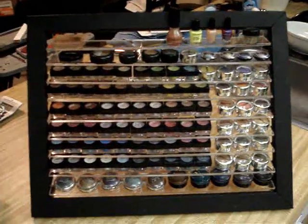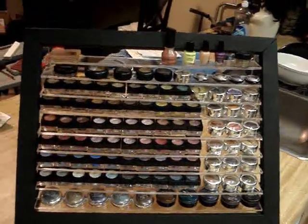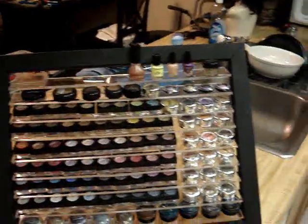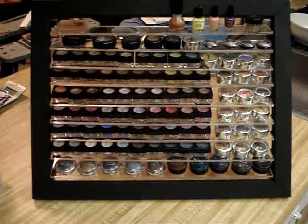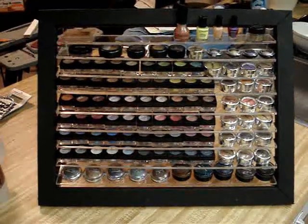And look, all of my eyeshadow fits on there. That's at least 60, almost 70 eyeshadows right there. And I still have the top shelf where I have more space to put all my eyeshadows. Anyway, I was trying to make something that kind of reminded me of the MAC store, and this is what I came up with.